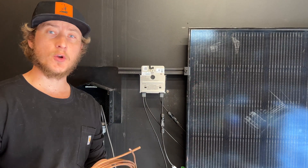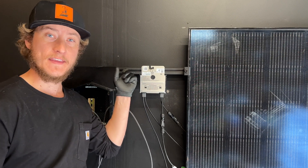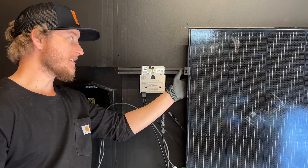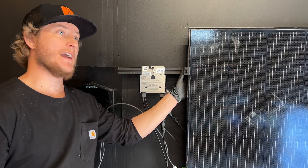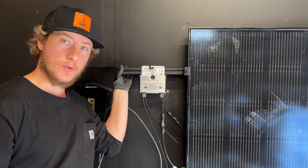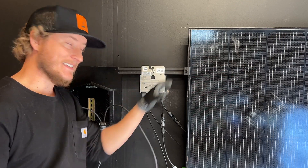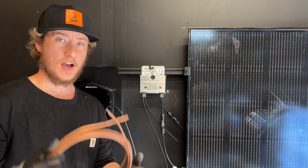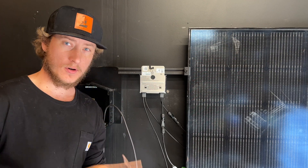When you're installing solar panels, you always want to ground the attachments or ground the frame of the solar panels. These clamps — this racking system has integrated grounding, so everything that gets secured to this rail is connected and bonded together. You'll use six gauge solid copper in most situations.